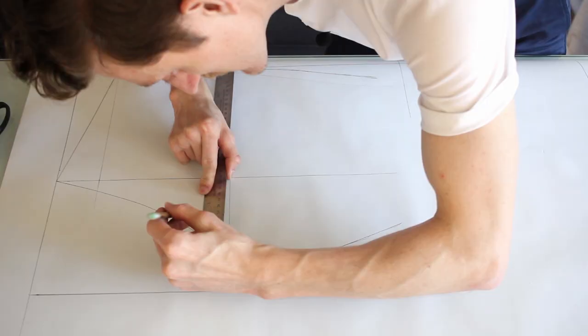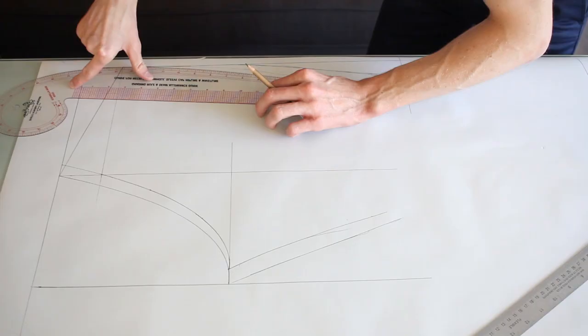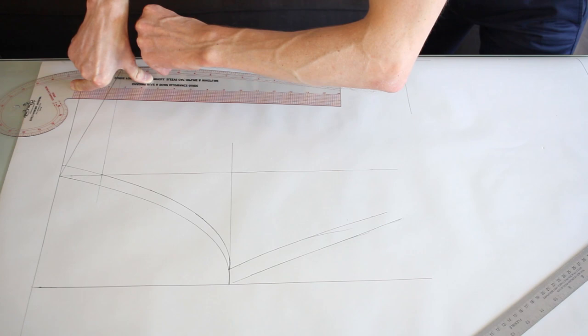With every single one of these iterations, I get myself one step closer to that final place where I want to be. I went in three quarters of an inch, so let's do that all the way along. And then I need a pretty consistent taper in here. I found the hips were a bit bubbly, so I'm going to pull this out pretty dramatically.